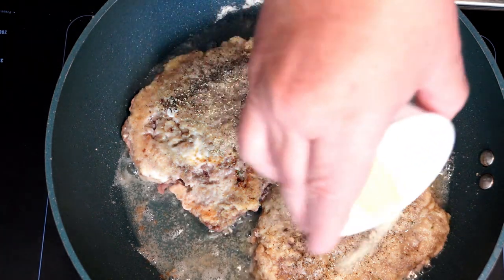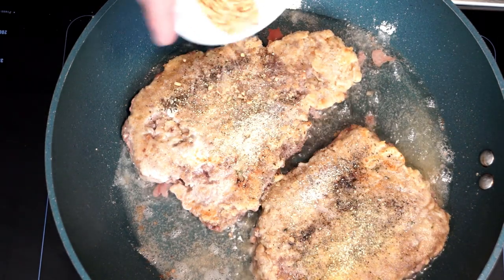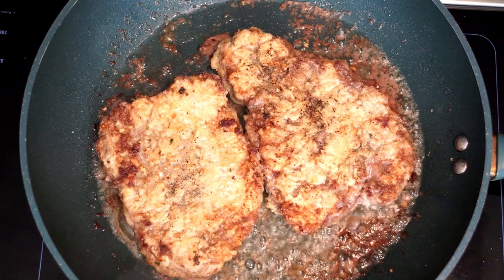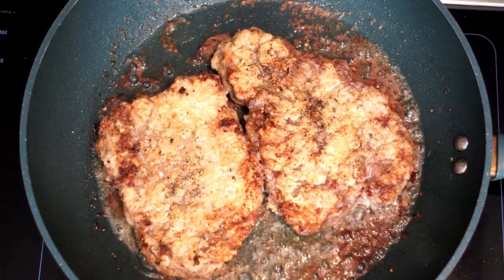Some people like them just done, some people like them extremely cooked — it's just going to be your choice of how you want to do it. But continue to move these and flip them until you get a golden brownish color on the outside, and then you know you are getting towards done.